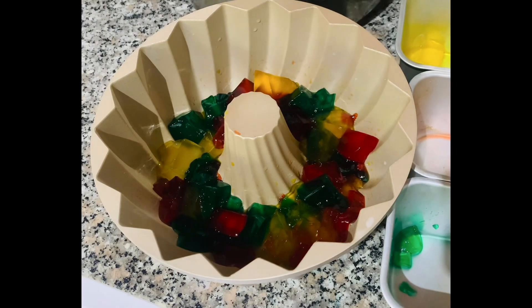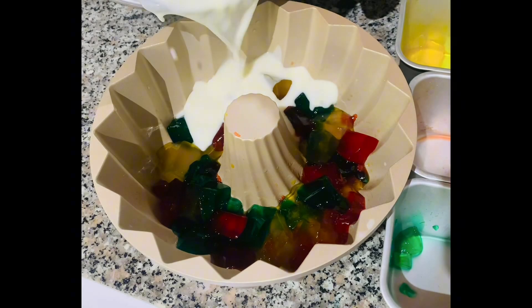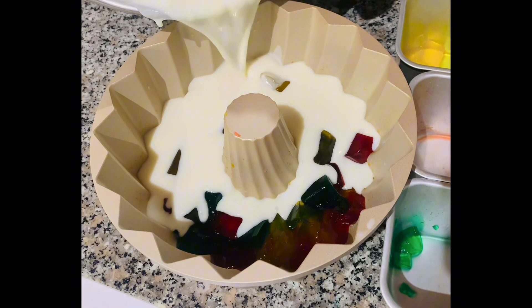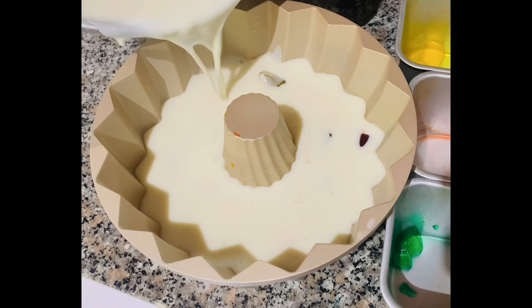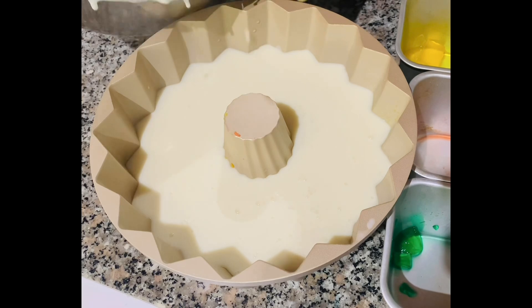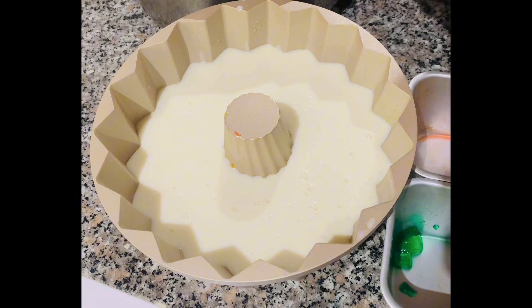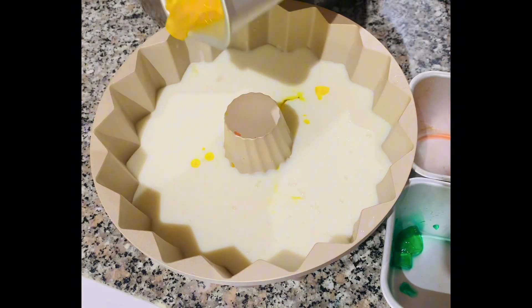Once the milk mixture has cooled down completely, pour it into our prepared gelatin mold. Take notice, kitchen friends — it's better to stir gently and slowly so the milk mixture penetrates all the way to the bottom, giving a white color on the outside as well.